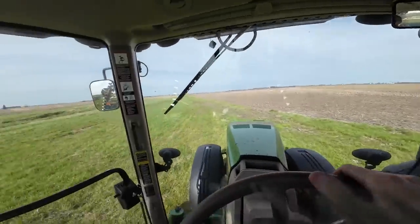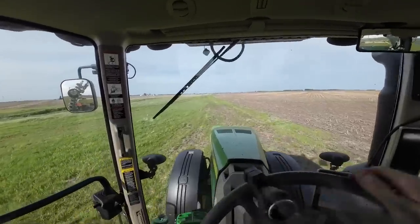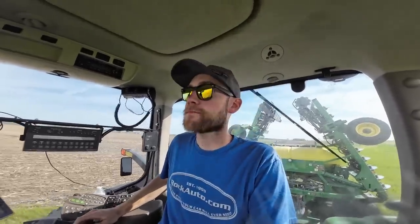Thankfully, the neighbor farmer here has a filter strip along the ditch, so he lets us drive our equipment through his filter strip to get to the field. It's a pretty decent farm — now that it's tiled, it's really good. It's definitely worth farming, but it's just kind of a pain to get to. Here I am complaining about silly things, I guess. Anyways, let's go plant some beans. I'll show you that old wooden bridge when we get over there.